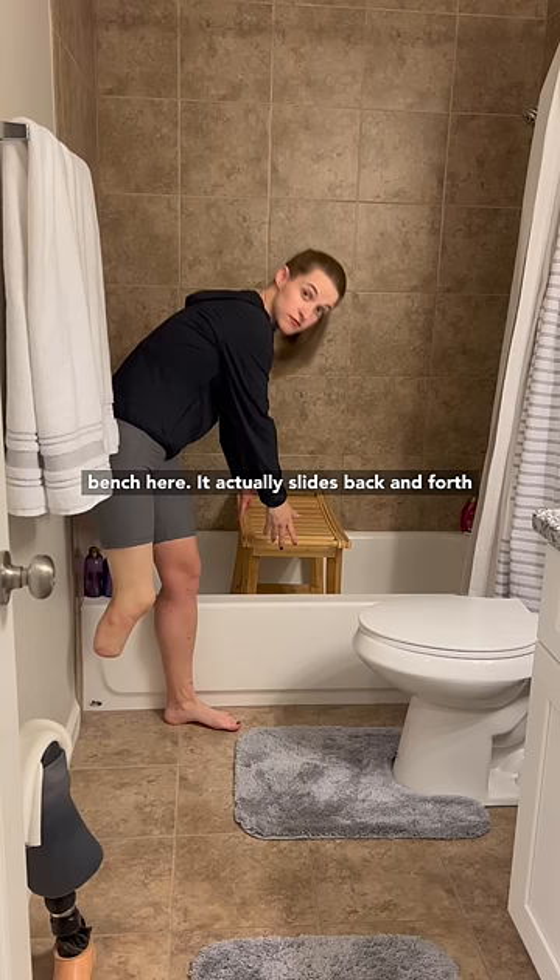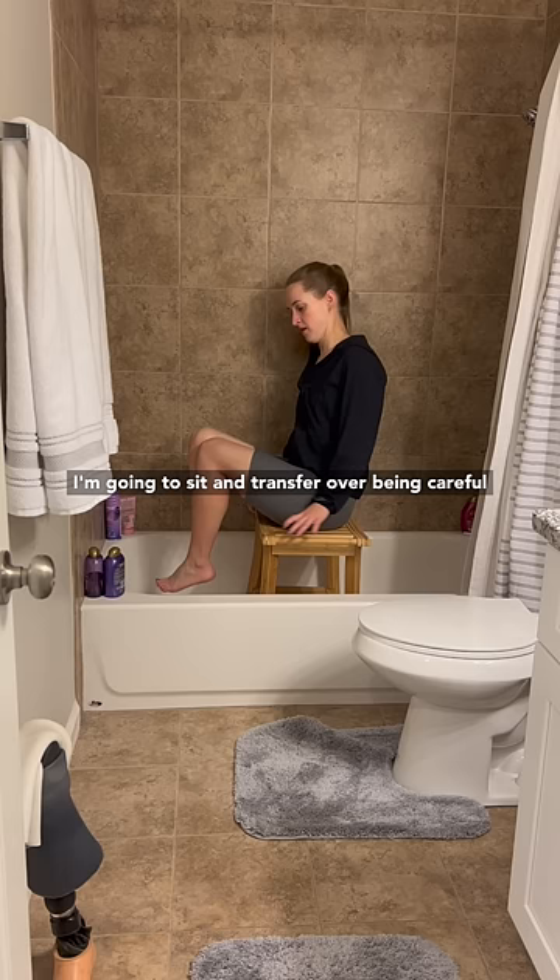I have this teak wood bench here. It actually slides back and forth just a bit, which makes it easy to navigate in there. I'm going to sit and transfer over, being careful not to flop over.